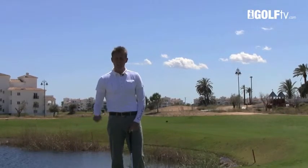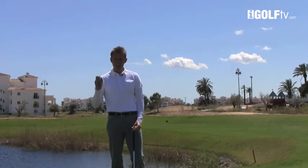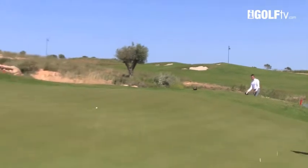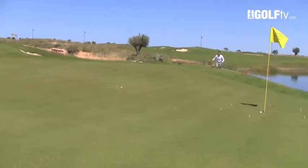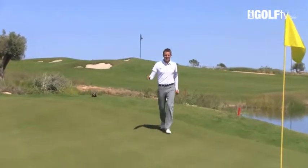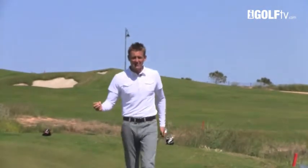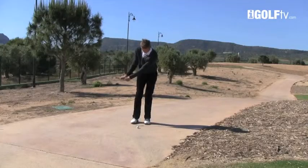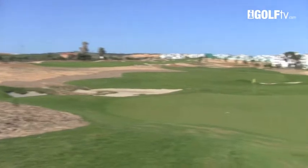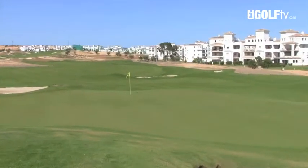Great players around the green have a couple of common traits: imagination and visualisation. Now watch the ball just cruise in off the right-hand side there. That's a really good way for me to play a couple of different shots. That's imagination and it's also quite good fun to play it that way. You just pick that ball up off the top and it releases down to that flag. Real simple shot there.